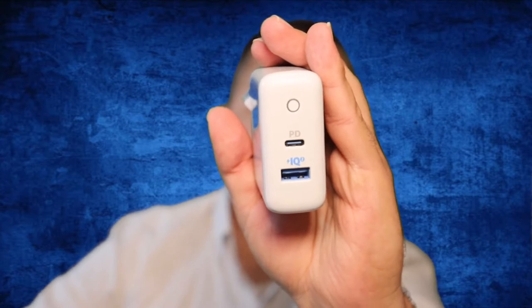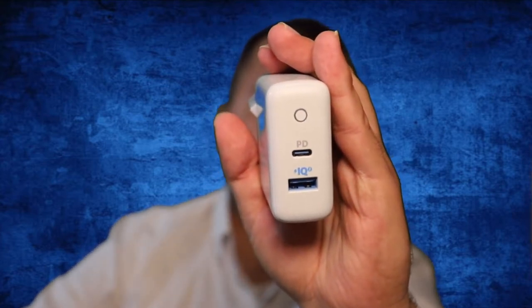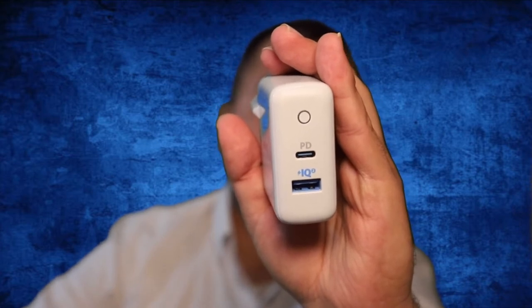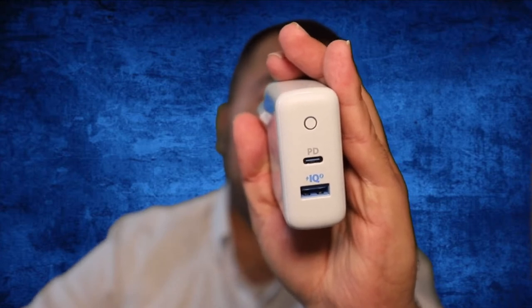So this is it. You have a Type-C port and a USB port. The Type-C delivers 20 watts — super fast charging, going from 5% to 30% in about 7 to 8 minutes. The USB port is 13 watts. This is the mini version: 33 watts total — 20 watts from the Type-C and 13 watts from the USB.